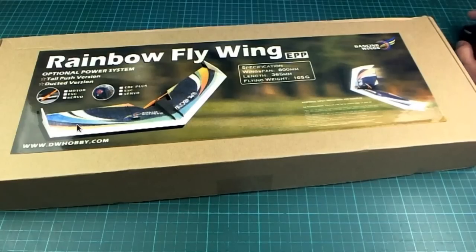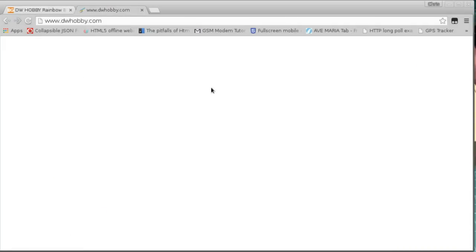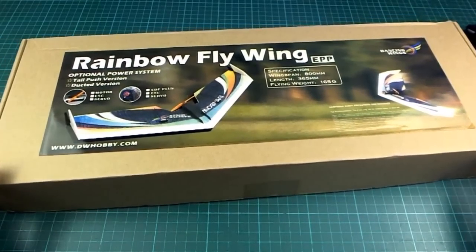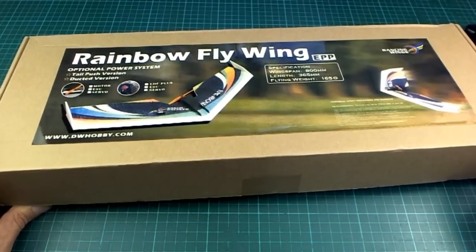There is a link to the website here, dwhobby.com - DW is Dancing Wings, by the way. But when I looked at the website, I found that there's nothing there. They've put a favicon file onto the website, but there's absolutely nothing else in there. I'm guessing this is a fairly new company and they're focusing on making the product instead of making the website. That is a shame - I was hoping they might have something else that was cheap and interesting to try.